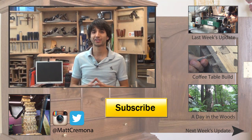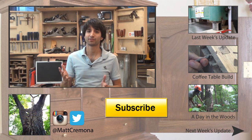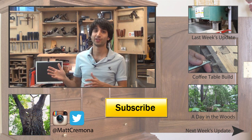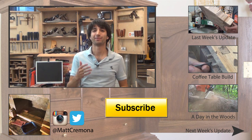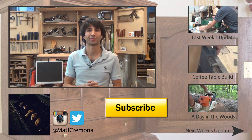Thanks as always for watching — I greatly appreciate it. If you have any questions for that live show, please send them my way, I'd be happy to answer those live. If you have any questions about anything in this video or anything you want me to answer right away, please leave me a comment down below. Until next week, happy woodworking.